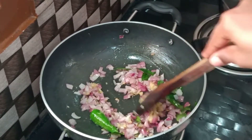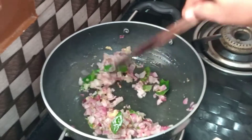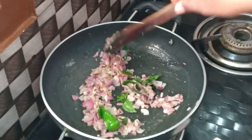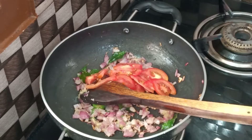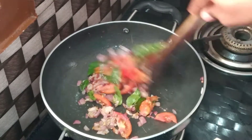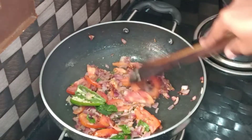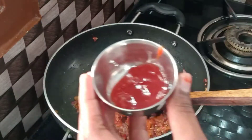Add a medium-sized tomato (thakali). If you want, you can increase the amount of tomato. I will add the tomato. Close the lid and cook the tomato for 5 minutes.